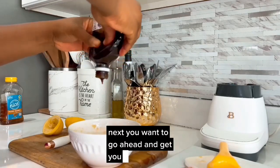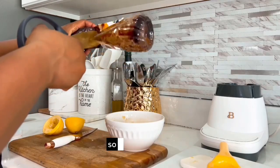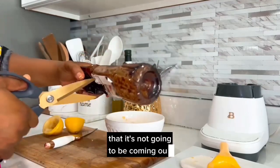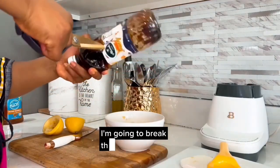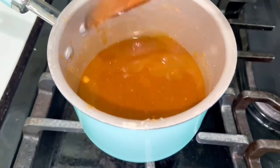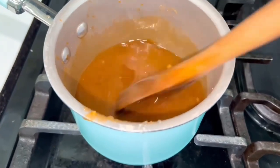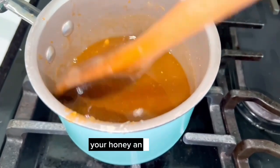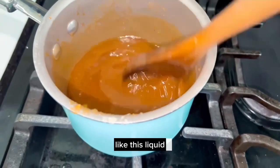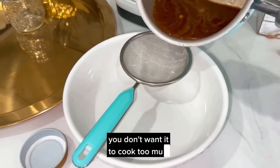Next, go ahead and get your honey. I'm going to be using the dark honey. As you can see, I've used the honey to a point where it's almost finished and it's so thick in the container that it's not coming out easily, so I'm going to break the container and cut it to take everything out. Now put a pan on the stove and add your mixture — the ginger, honey, and lemon — and mix it. It's going to become a liquid. You don't want to cook it for too long, just leave it there briefly.